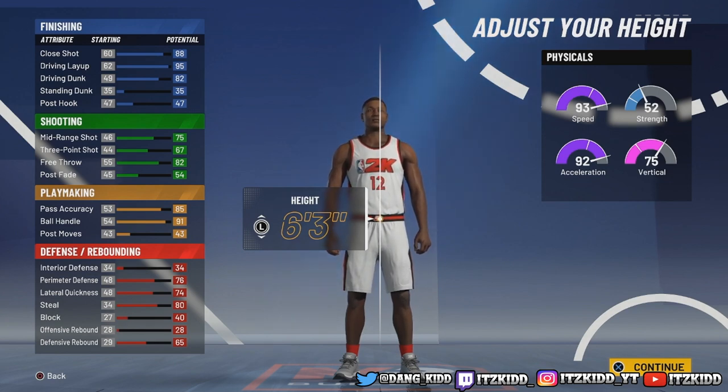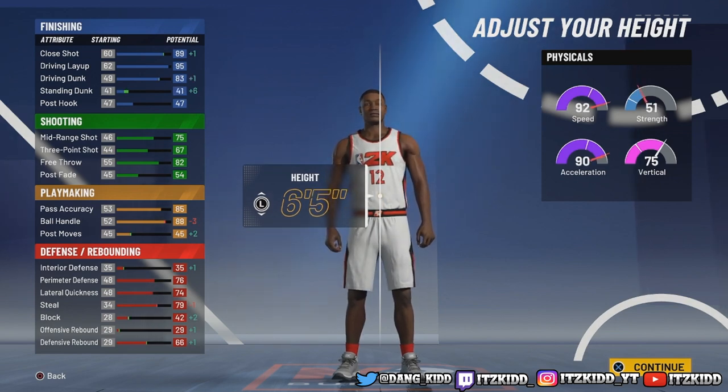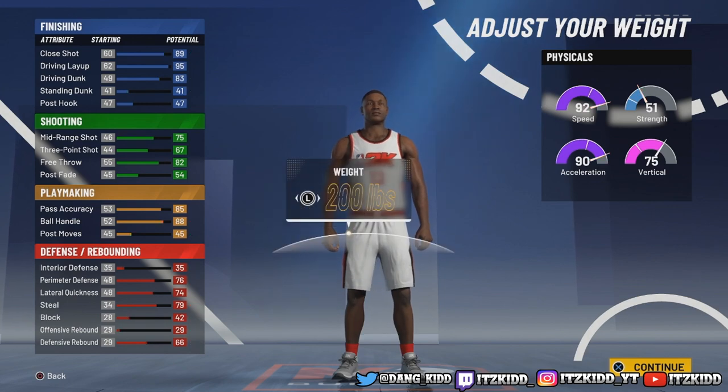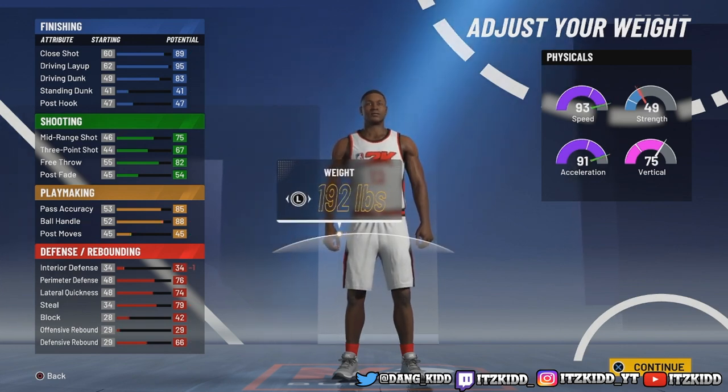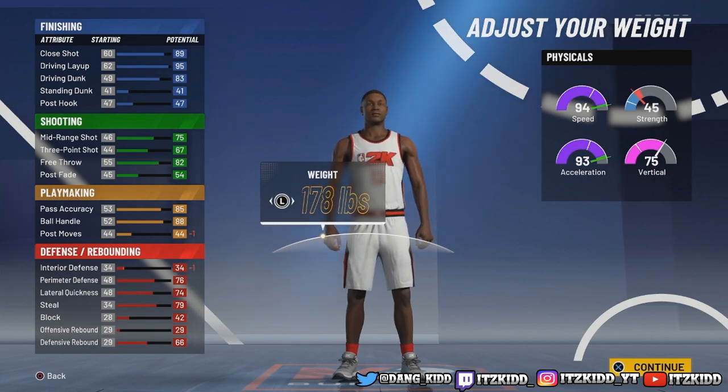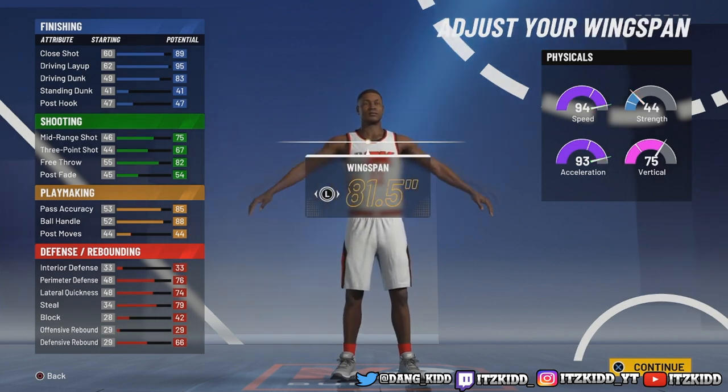Let's get into the height. At 6'3 - I'm not leaving it at 6'3, no way. I can't make a little bitty guard like that. At 6'5 - that's good, we can rock with 6'5. For the weight, take it all the way down - it gives us a 94 speed and 93 acceleration. Leave it at the lowest weight.